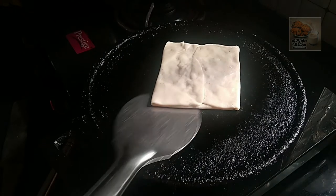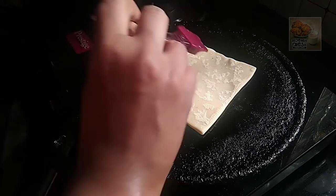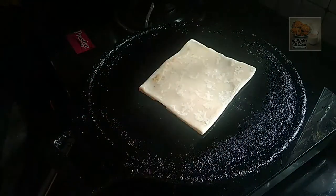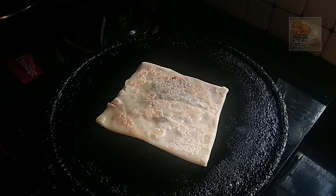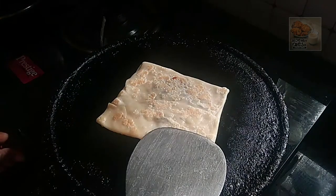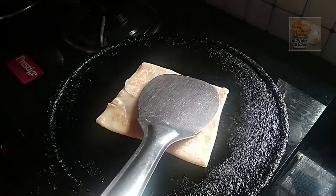We will cook up the same side of the fold. Now, let's cook until bubbles appear.